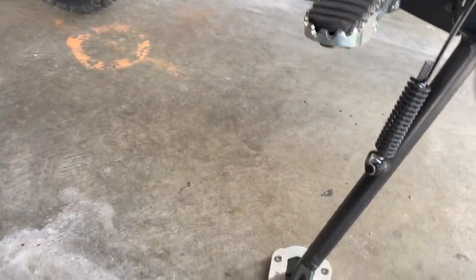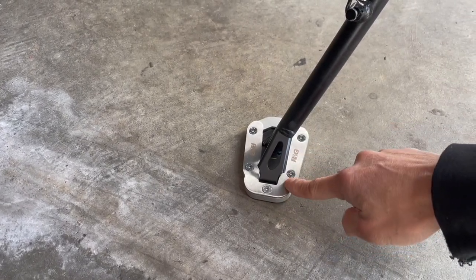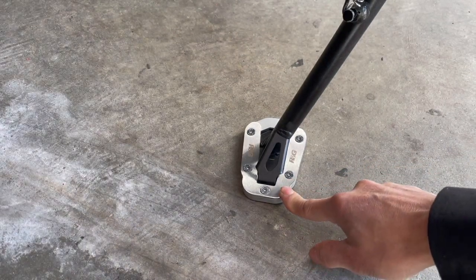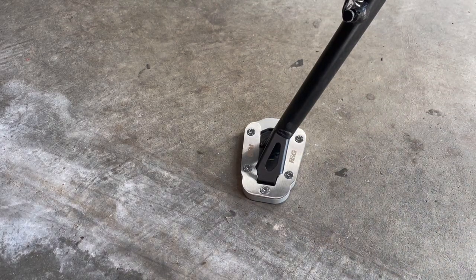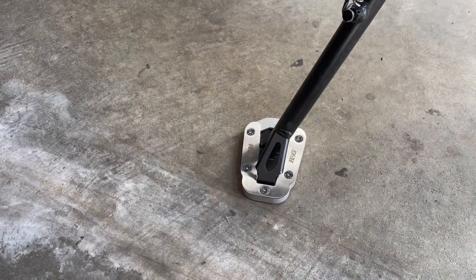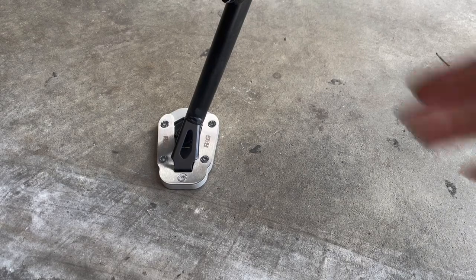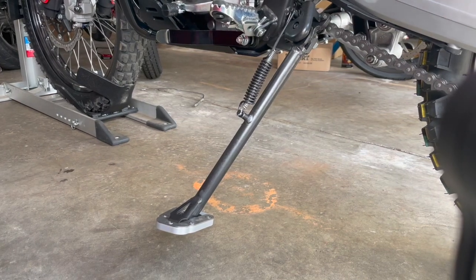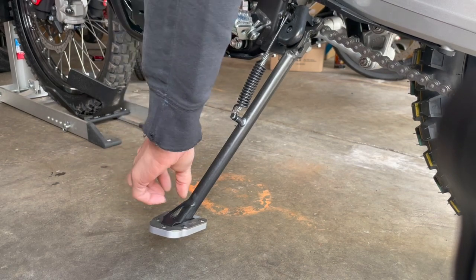This is a really nice piece — nicely machined. Even this top silver stainless part is made from a sheet, like 16 gauge, with a brush finish. You can buy stainless sheets in different finishes like mirror finish, brush finish, whatever. It looks real nice. Let me put it back up on the stand so you guys can see how it looks kicked up. It's back on the front wheel chock — let's kick this up.